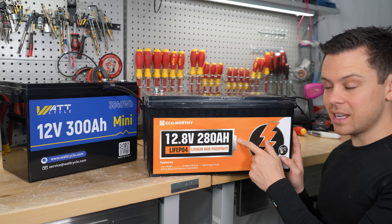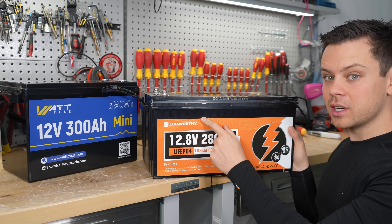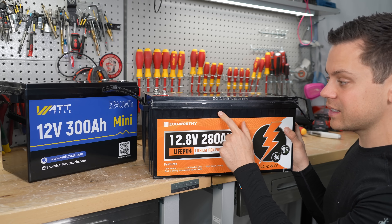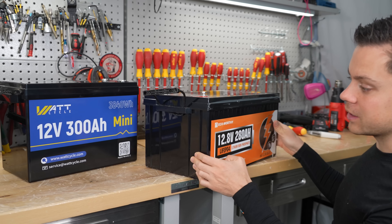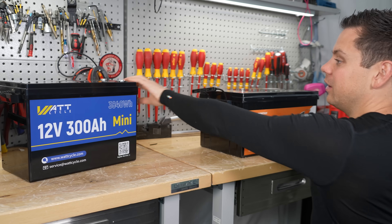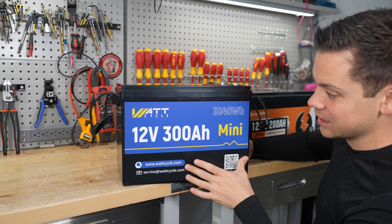The EcoWorthy is on sale right now — usually this one is actually cheaper. Some months back we reviewed another battery with the same size case, and it had 200 amp hours. So even that is a massive improvement. But none of these are as small as this thing. For having 300 amp hours, the volumetric density is incredible.